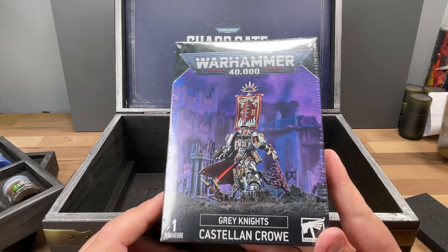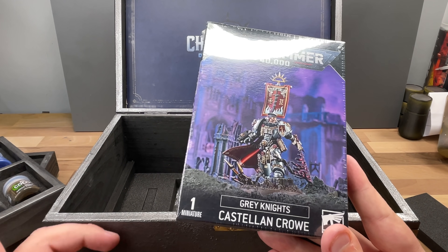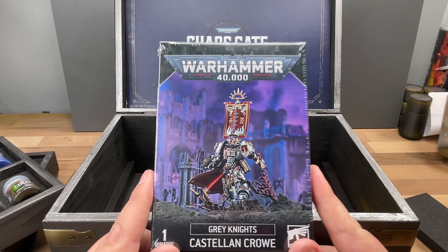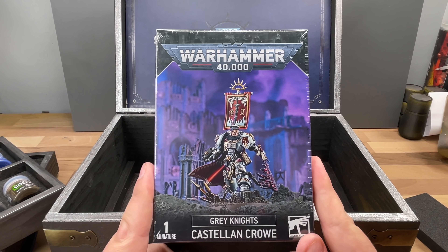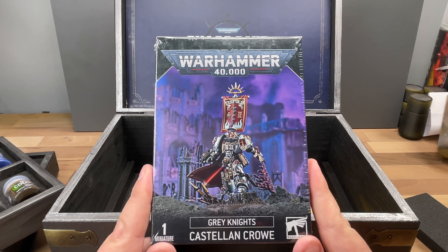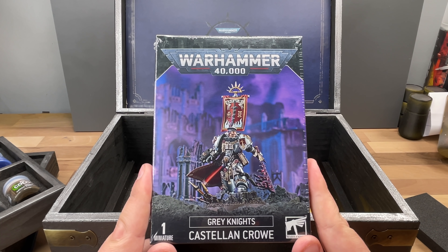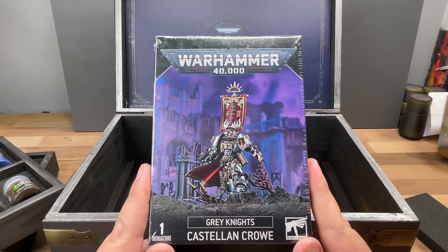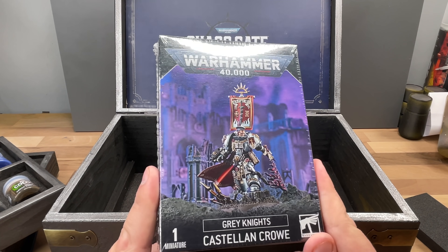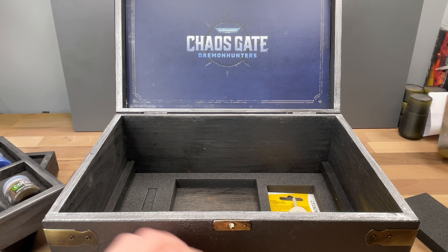Thank you for sending me Castellan and Crow. I don't play Grey Knights, so what I'll do is give this away on the channel — actually, I'll give it away right now in the comment section. If you are watching this video and you've gotten to this part, and you're a subscriber of the channel, say 'Castellan and Crow is my knight' or something like that in a comment, and I'll just pick a random person and send it to you. Passing on the love as we always do.